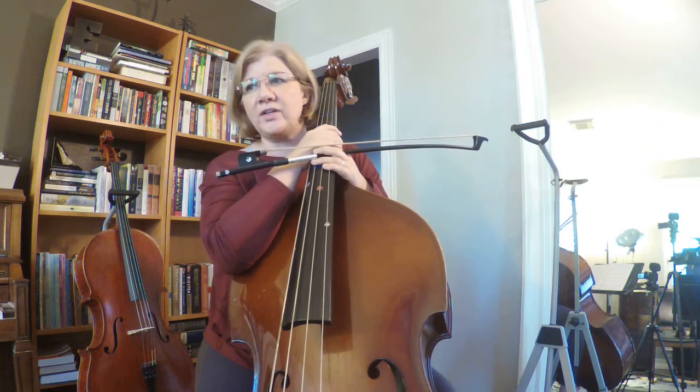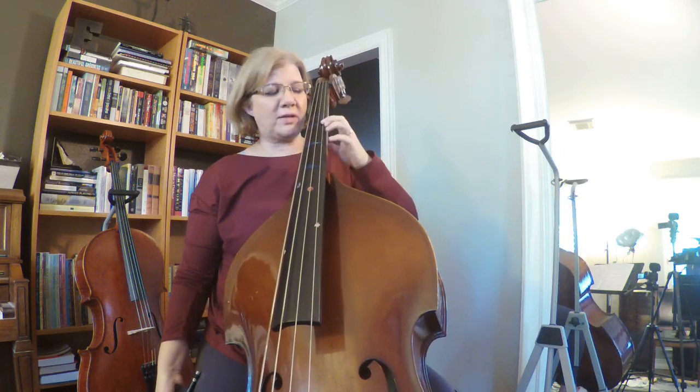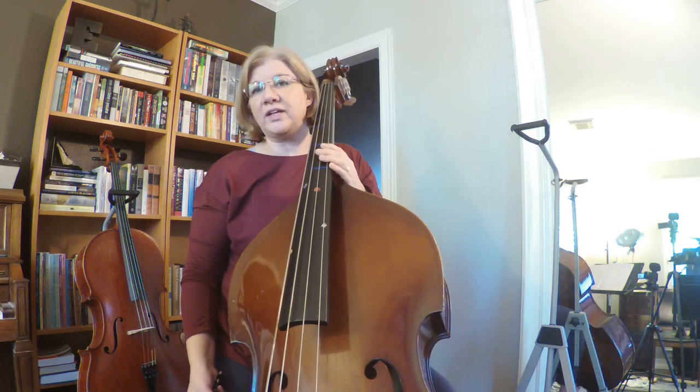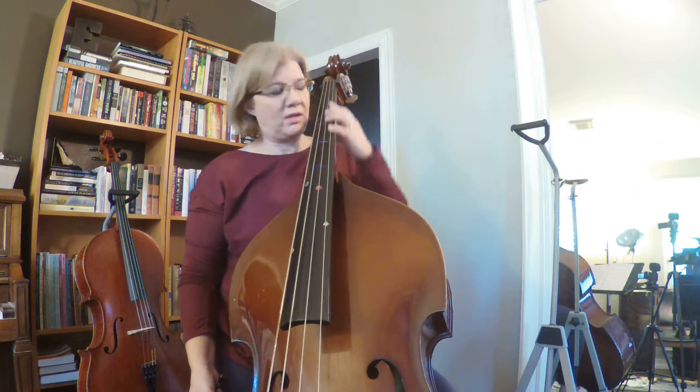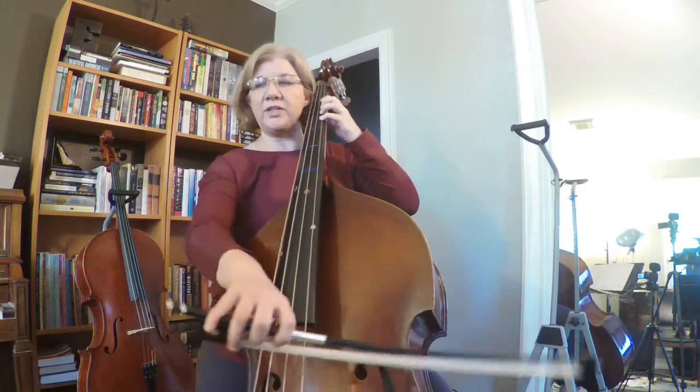You'll notice that you're shifting. We talked about C Natural being this tape — we've used that tape to shift, but now we're going to use it to play. And we've changed our first and second endings to make it sound how it's supposed to sound. So without further ado, Ode to Joy on the A string.